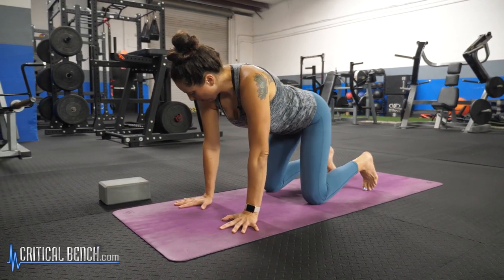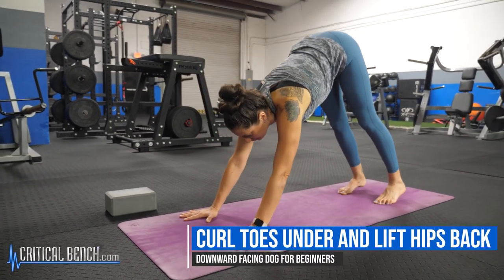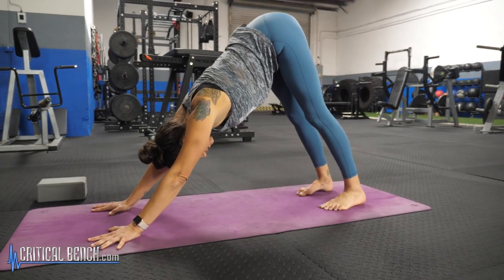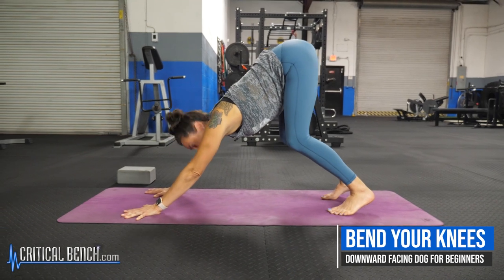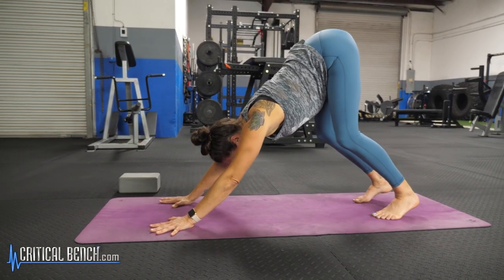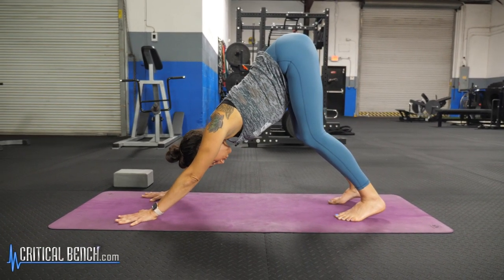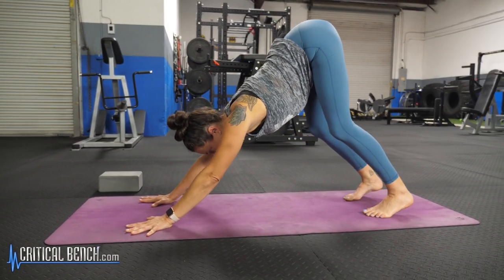From your hands and knees position, curl the toes under and lift the hips back. If you haven't done it before and you're feeling some tightness in the lower back and you don't know where to go from here, go ahead and bend your knees. This is going to release your low back. Just keep pressing the palms down, lifting the sitz bones up and back behind you. You're going to wrap your triceps back away from your ears to get some more engagement in your shoulders.